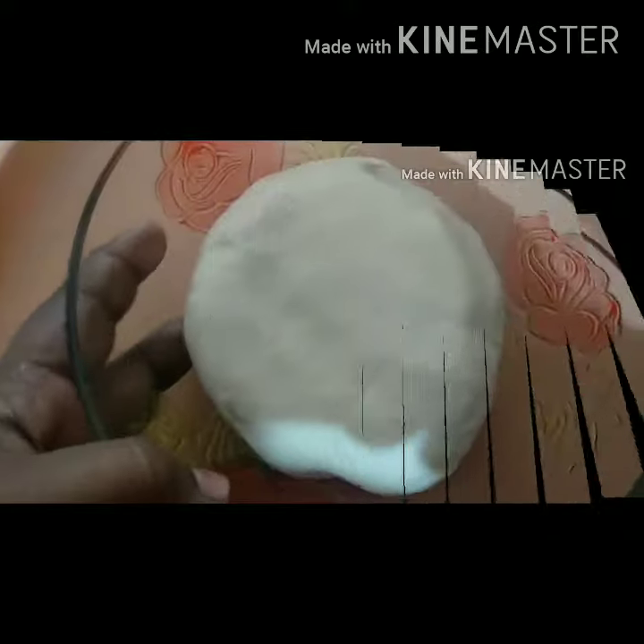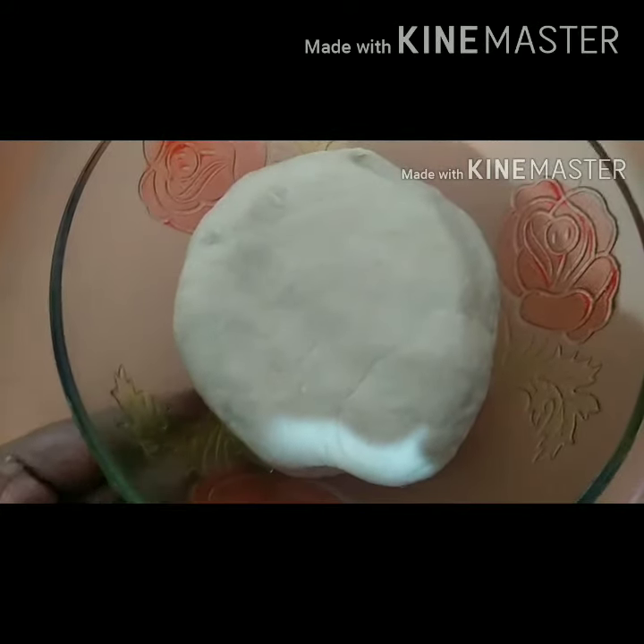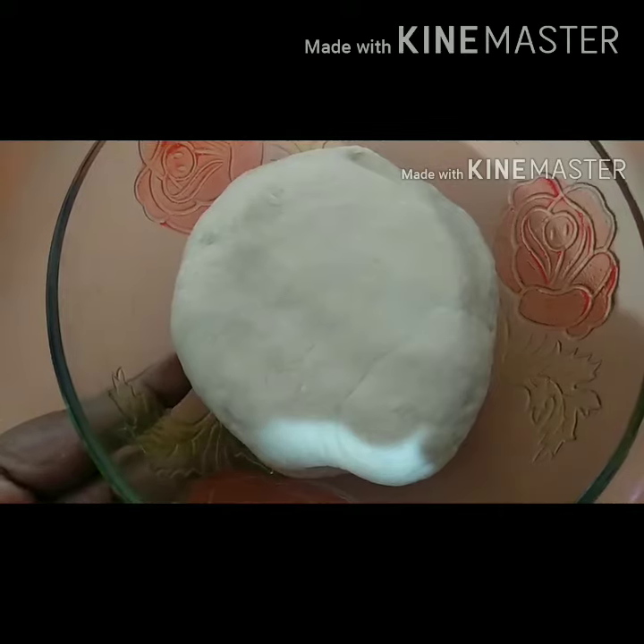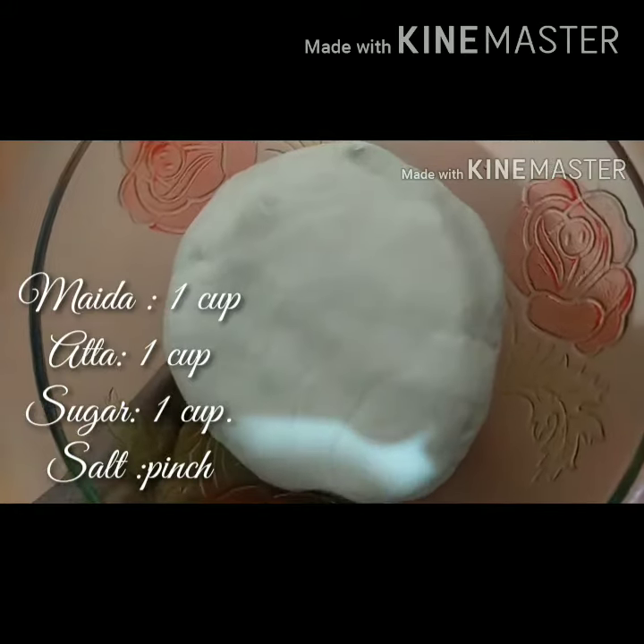Add 1 cup of sugar and a pinch of salt. Add water and mix. The dough is ready.